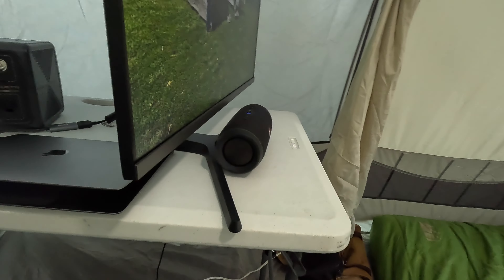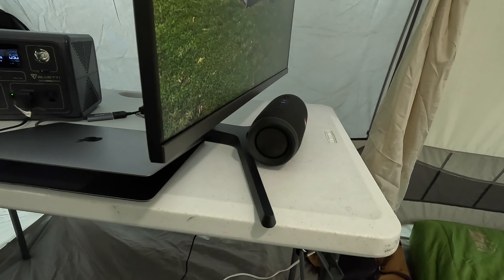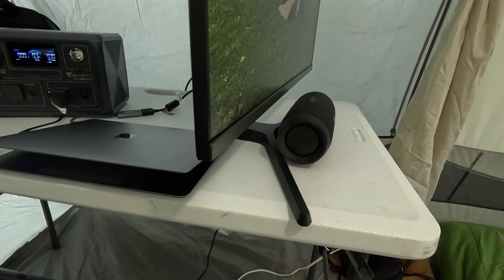This little computer really doesn't pull much power. I just charged it to 100% a bit ago, so it'll run for several hours. If needed, I can just run a USB-C cable from it into the power station to top it off. And that little Bluetooth speaker will go forever on a charge — it's really efficient.